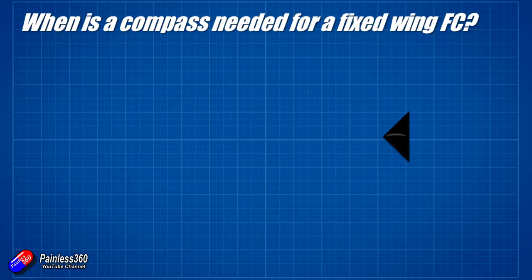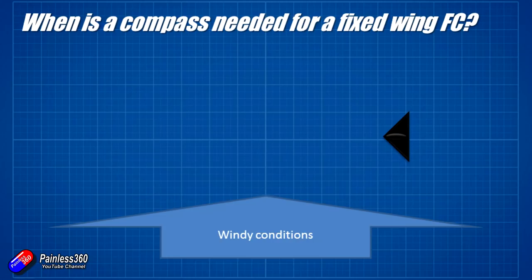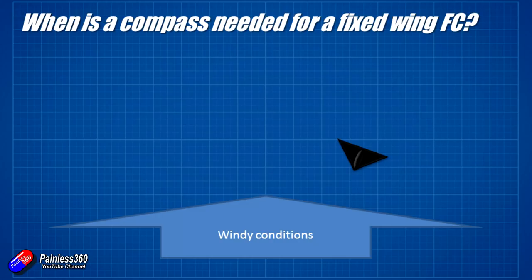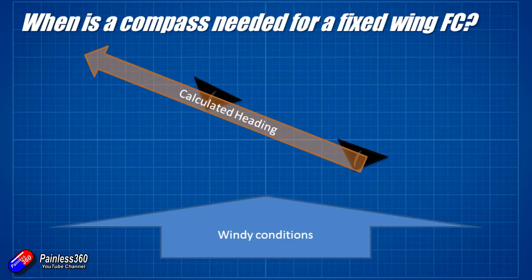But there are a couple of instances where that's not going to work very well. If we go back to our little wing, but this time we're flying on a really windy day rather than a calm one — instead of flying a straight line, it's actually being pushed along. In that case the flight controller calculates a heading that's not the actual heading; it will be off slightly because the direction the plane is pointing and the direction it's actually flying in as calculated from GPS are now different. It's even worse if the wind is gusting at 30–40 miles an hour and your fixed wing is only flying at 20 miles an hour — it's effectively going to be flying backwards, and the calculated heading will be way off from the actual heading of the craft.